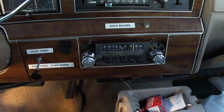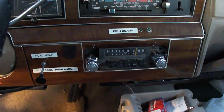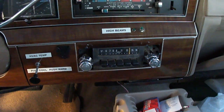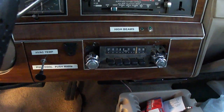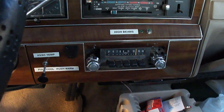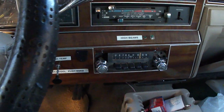I also put in a Philco Ford AM radio. I'll have to do a separate video to demonstrate it — I don't have my keys to turn on the ignition switch right now — but it seems to work pretty good. So those are all the modifications I made to the Lincoln. Thanks very much for watching.